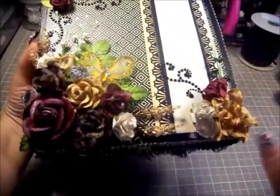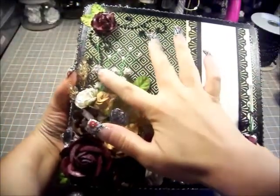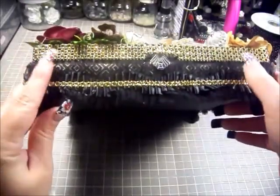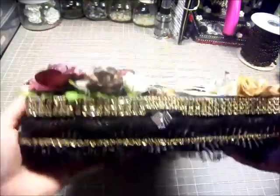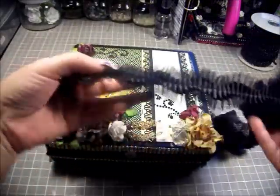The last thing that remains on the top is the black Recollections flourishes — you have one here, and then two more here. If you look around, I used the gold mesh bling all the way around the box — three rows on the top and one here — that's actually over this trim.